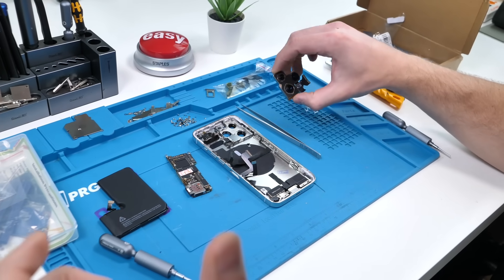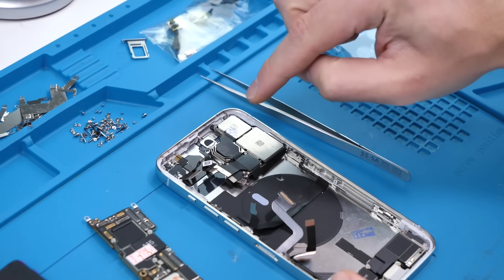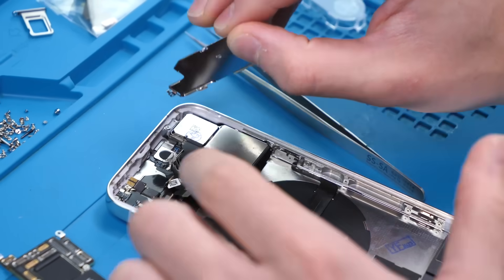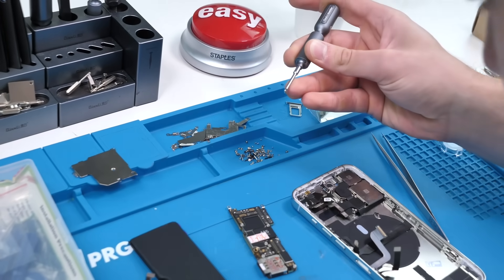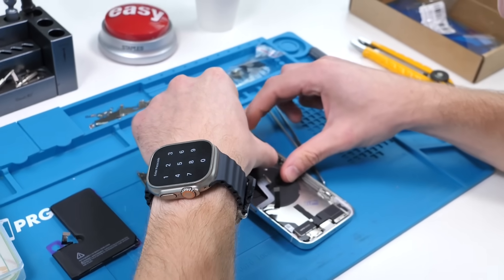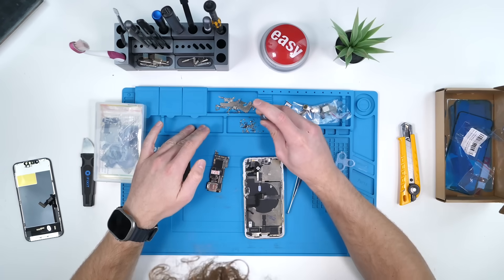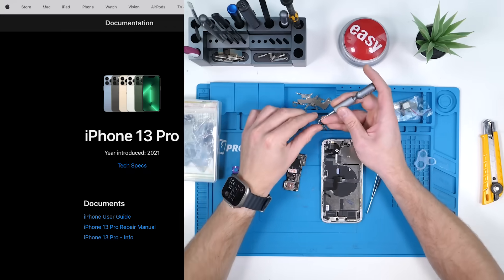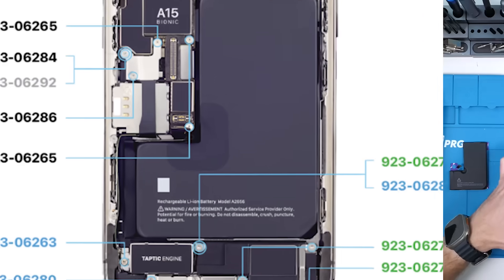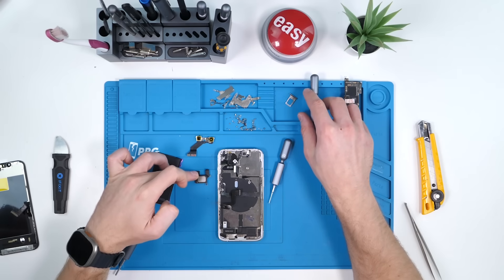Now I think we're all good to install the back camera. We have to make sure there's no dust, then we'll put the cameras down and install the shield. It looks like we're missing another one of those bigger screws so we'll find another one. Finding the correct screws for the right slots was very difficult. I did find out later though that Apple actually has a screw chart available for their iPhones online.